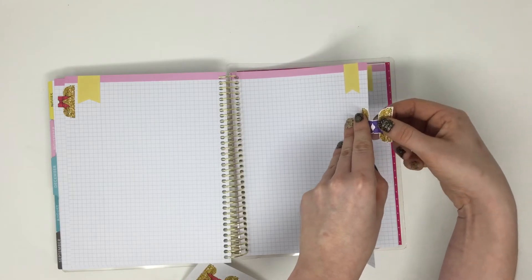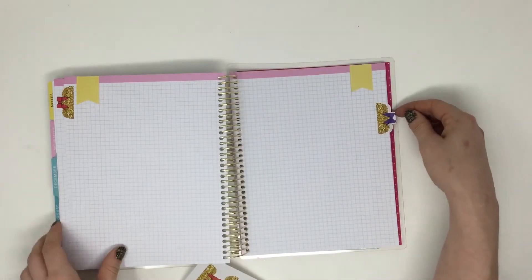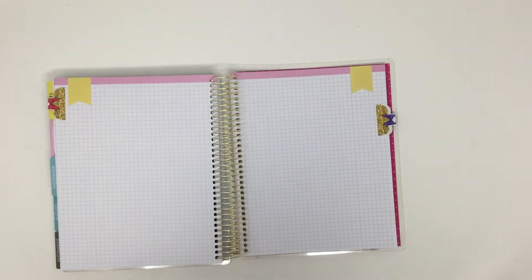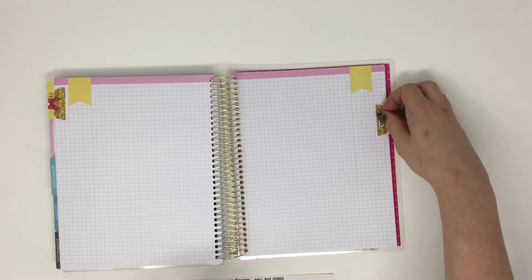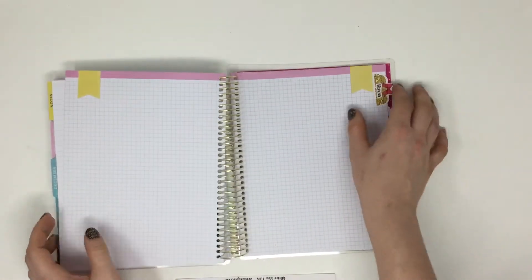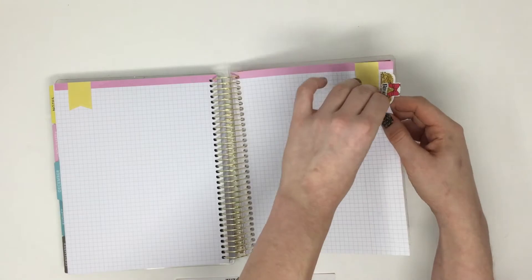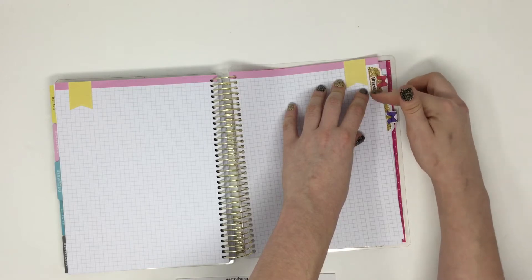Just fold it over like so. That one's fitness. This next page I'm going to track my goals, which is a great thing for the new year — I'm going to have a long list for that. That's how you use those tabs. It's nice how you can see those peeking through. And if a section takes more than one page, it's easy to just peel the tab off and reuse it.